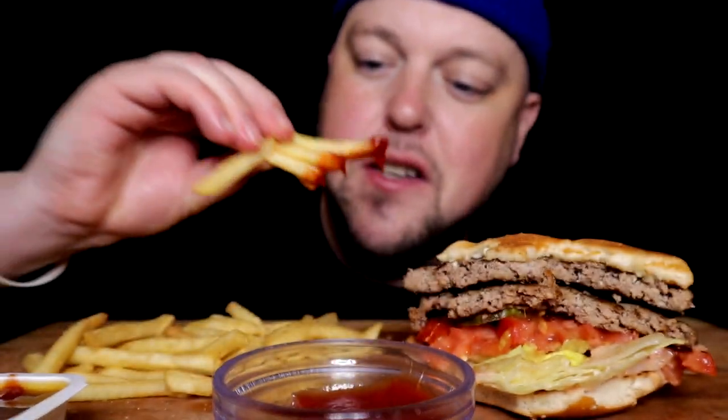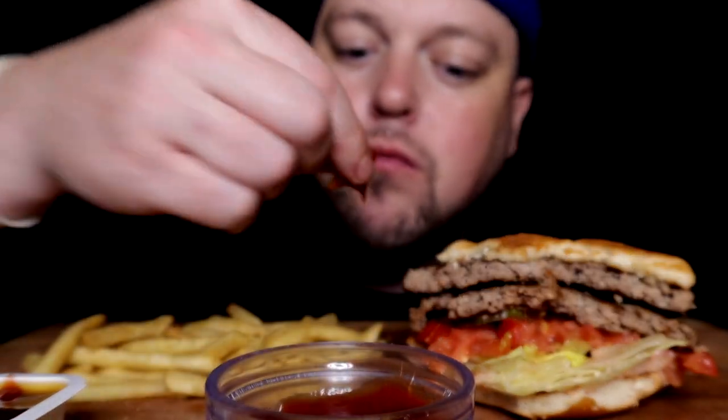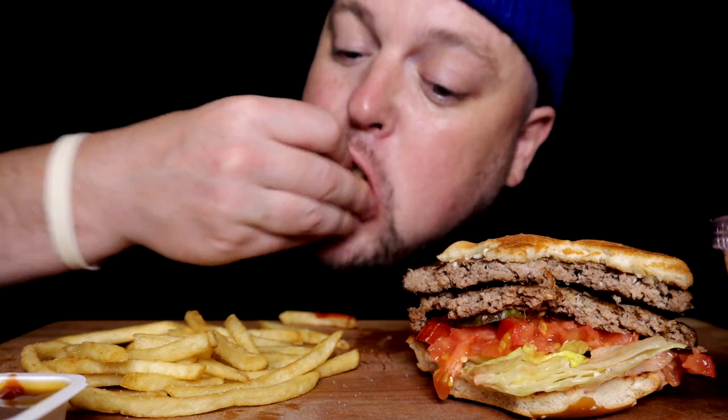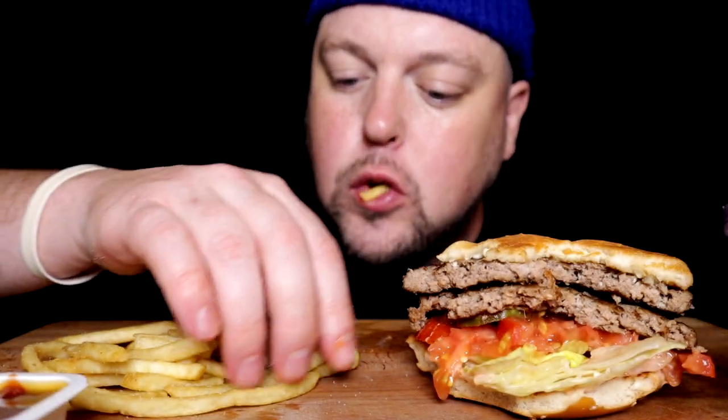And just like their sweet and sour sauce, their ketchup is unique. I feel as if no other ketchup that you buy and use tastes quite like it — even though I thought it was manufactured by Heinz, but I'm not sure. I could be wrong.